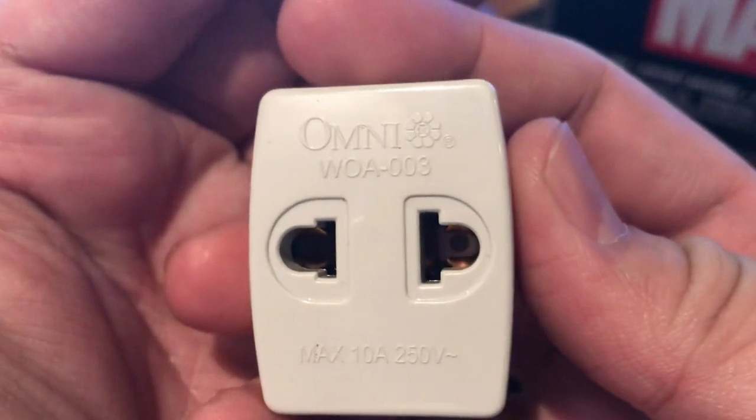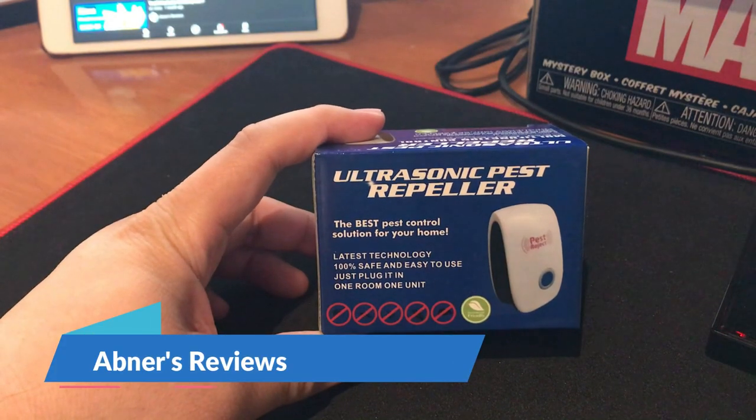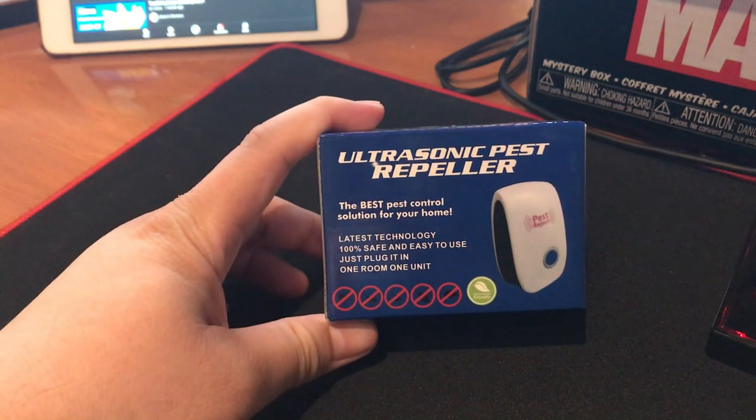It is the W08-003. Welcome back to Obner's Reviews. So today we will be unboxing and reviewing this ultrasonic pest repeller.